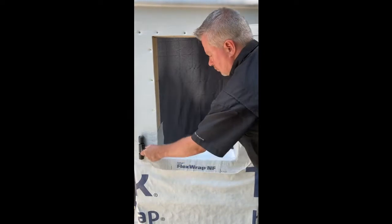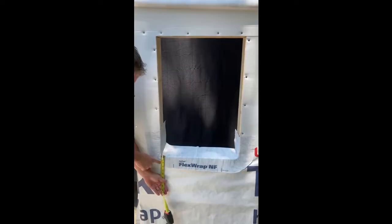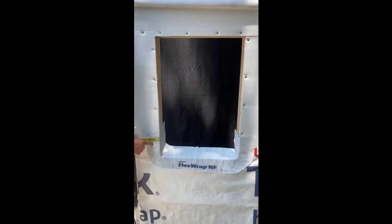Be sure to firmly roll the flex wrap into place so that it has an opportunity for good adhesion. Also make sure the flex wrap is turned out onto the wall at least 2 inches.